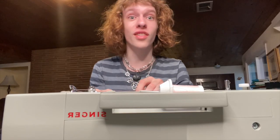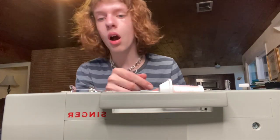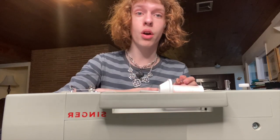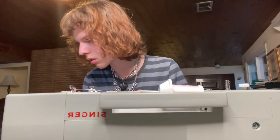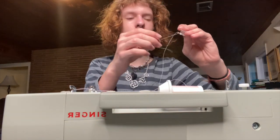Oh, and it just unthreaded itself — so that's wonderful, I love progress. Oh, I was wrong. Oh, oh — it's not going well, it's not going well, it's not going well.